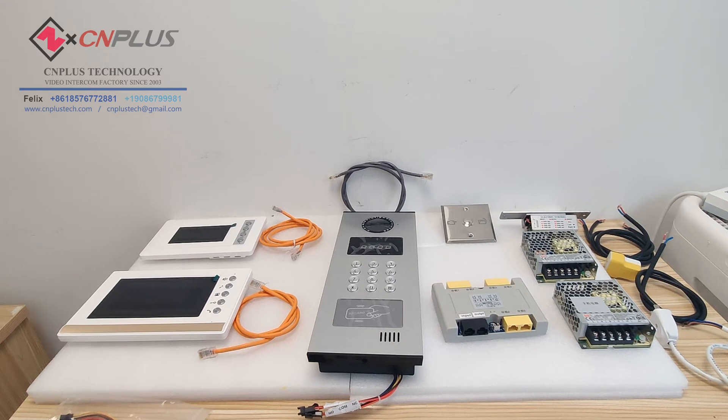Hello my friend. In this video, I will show how to connect up this analog apartment video intercom.